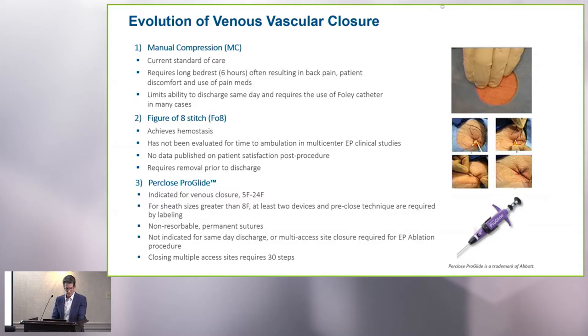Some of you may also have experience with the ProGlide. The Perclose ProGlide was developed for use in arterial closure, and it is an effective device, but it's fairly complex and it leaves behind a permanent stitch at the arteriotomy site. It can be used for venous closure as well, but for multi-venous closure it's a little cumbersome and time-consuming. And for redo procedures, we're just not sure how that will perform over time.